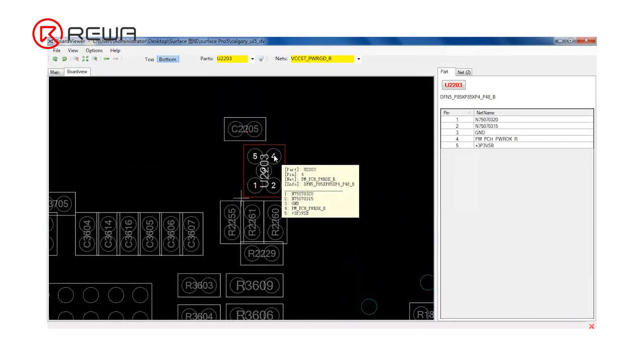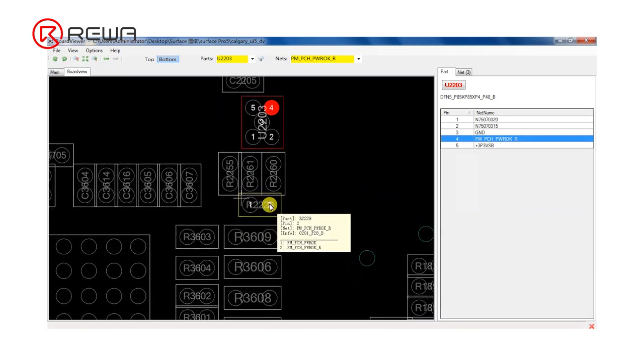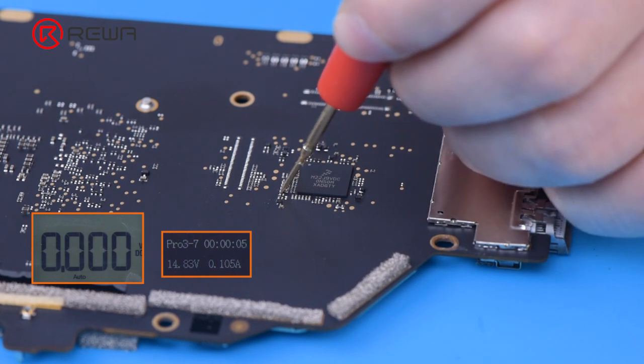Find U2203 on the bitmap, then measure pin 4 of U2203. Measure the voltage of pin 2 of R2229. The voltage is 0 which is abnormal. The normal value should be 3.3 volts.